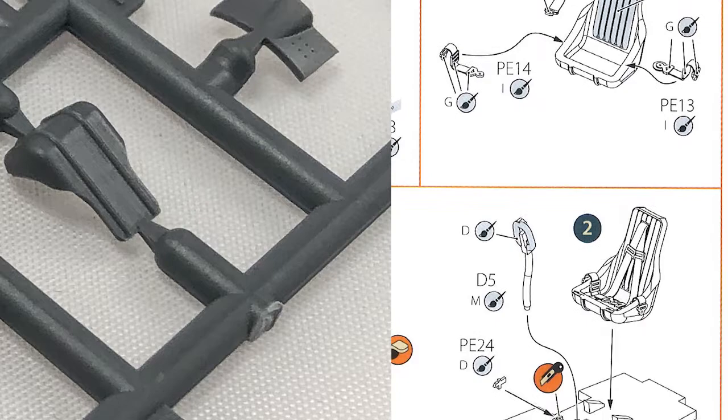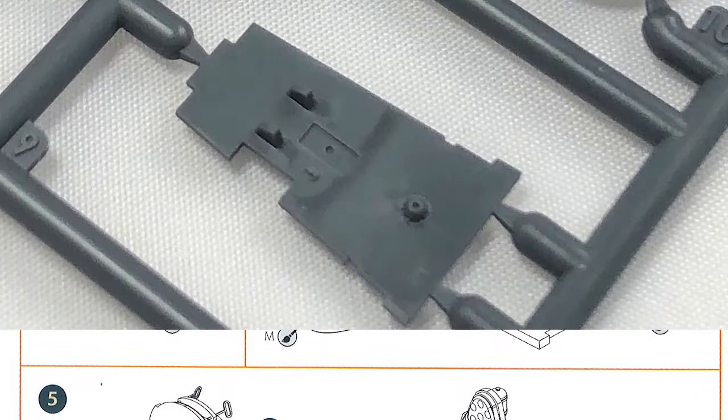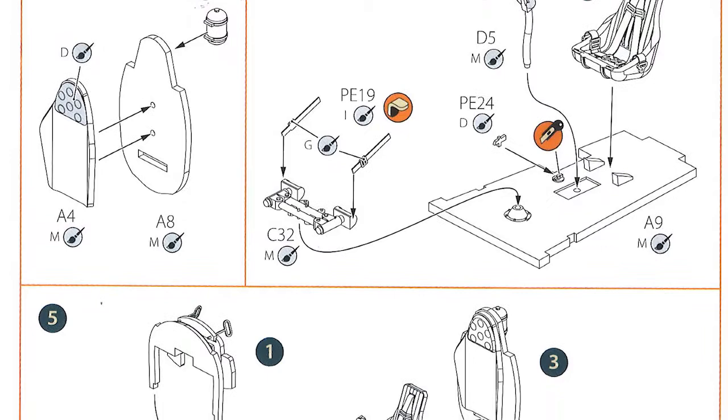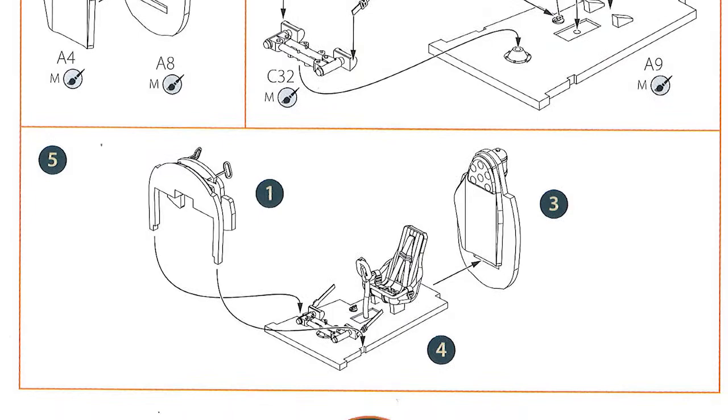Step three is doing the firewall at the back of the seat. Step four is putting the seat and flying controls onto the base of the cockpit, with a few more photo etch parts in there. Step five is just bringing the main three assemblies together — the floor, the cockpit, the instrument panel, and the back wall. With some careful painting you should have a pretty decent cockpit for this scale.